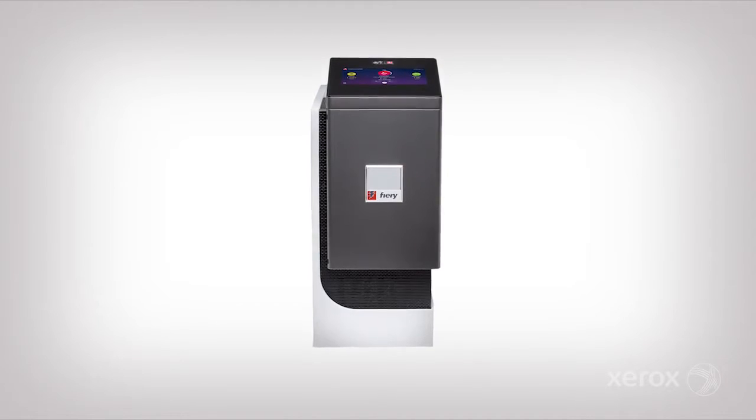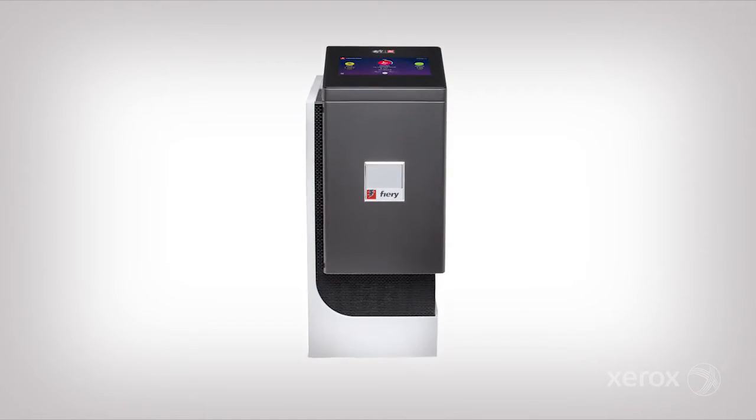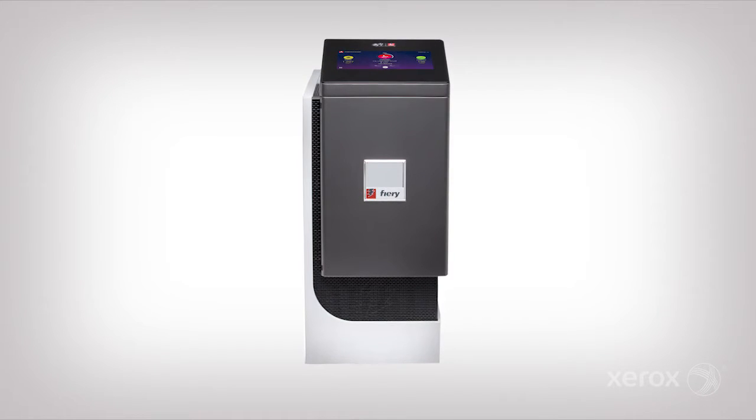Let's take a look at how fast and easy it is to calibrate the press using the Xerox EX-180 print server, powered by Fiery, and the ILS.